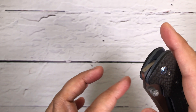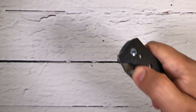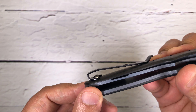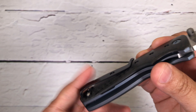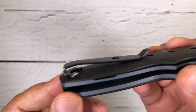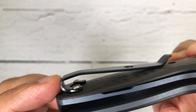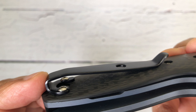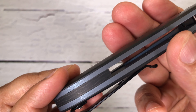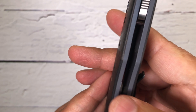Dual thumb studs on both sides — nicely done. I think I like liner lock designs more than anything else. Look at the lockup on this knife — solid lock. And I want to show you this beautiful clip: this is a deep carry pocket clip, which is my favorite. It literally makes the knife disappear in your pocket — nicely done.